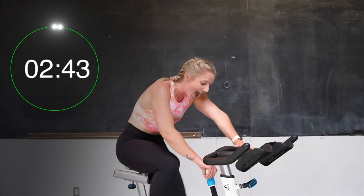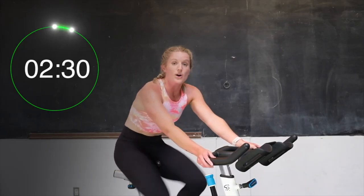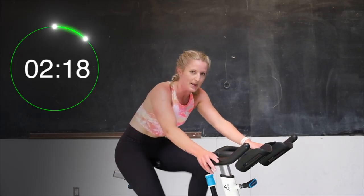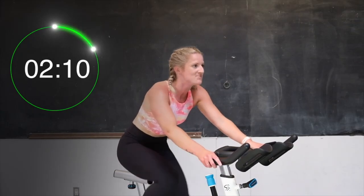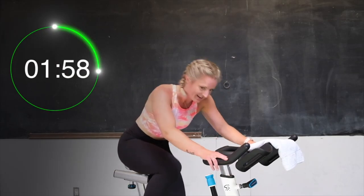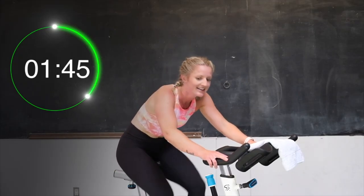Here we go, 15 seconds in — half turn up. Good. Settle into it. Drive those heels down to the ground. Good. Breathing through it. Here we go, another half turn up. You got this. Breathe. Let's go. Drive those heels down. Feel that hill — we are going into a slow climb here. Half turn up. It's getting a little bit stickier, a little bit heavier. Feel it in those legs. Half turn up right here. Here we go, feeling it.